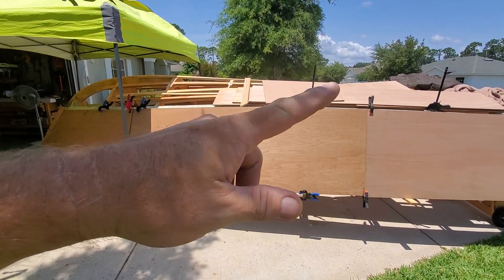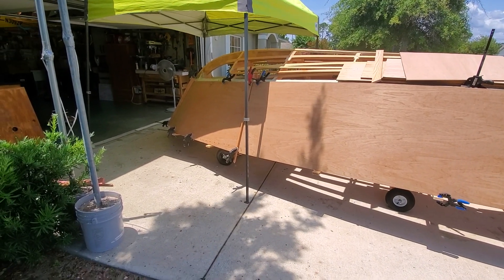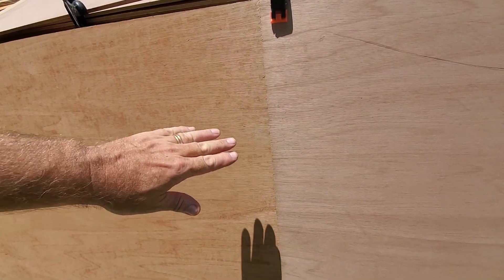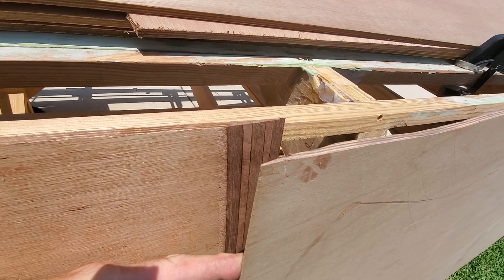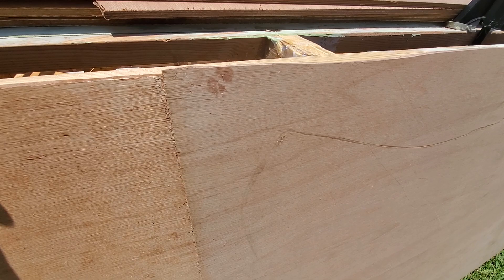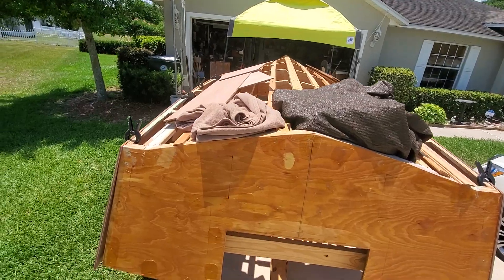Obviously all this scrap on top is just a convenient place to put it — doesn't really give a good view of the project. But look how nice this scarf joint is; it's beautiful, it's almost seamless. I'll just pop this spring off and show you — that's what the West System jig does on three-eighths plywood, hooked up to the Harbor Freight cheap saw. It's wonderful.